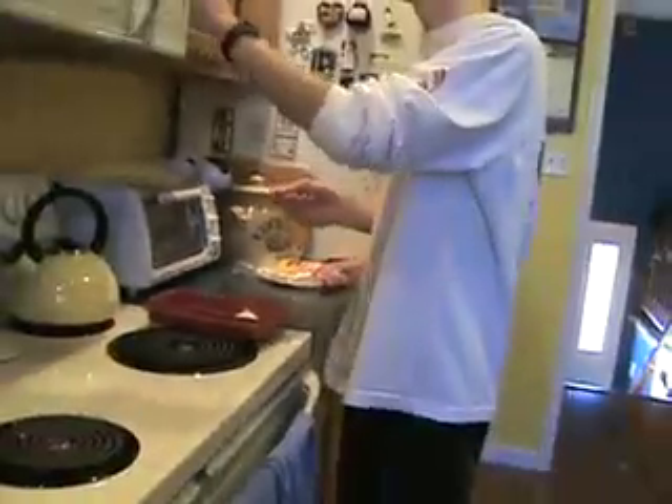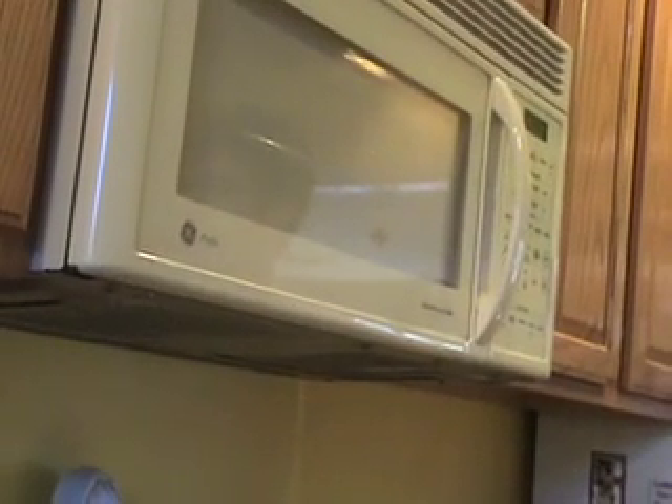You're then going to put it in your standard microwave to cook for 70 seconds. Let's do it.